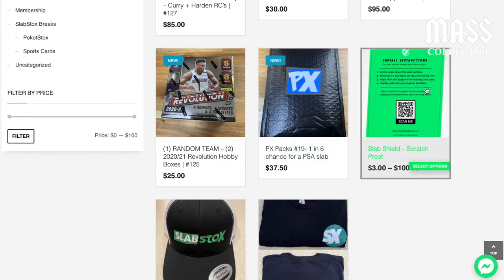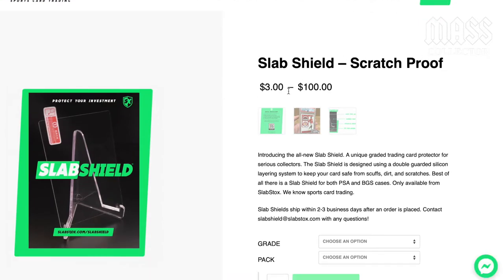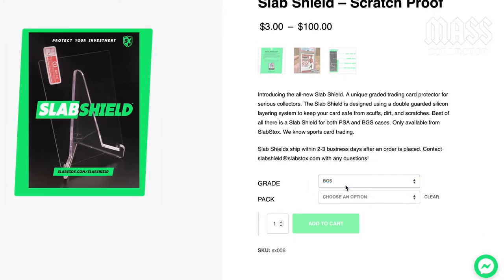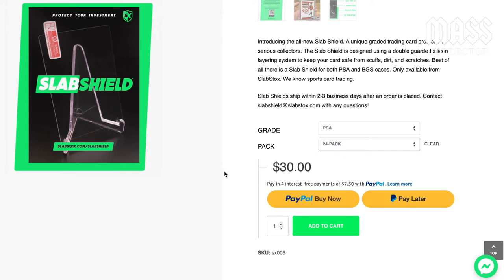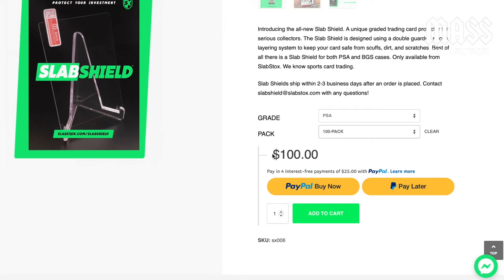I just got mine in today. So pricing goes from three dollars to a hundred dollars — three different options. First you choose BGS or PSA since they have different sizes. You can buy a pack of two for three bucks, a pack of 24 for thirty dollars, or a hundred for a hundred bucks. I would definitely suggest buying the hundred if you can, because you get a pretty good savings per piece that way.